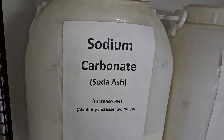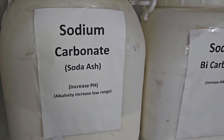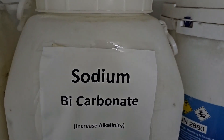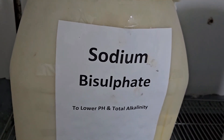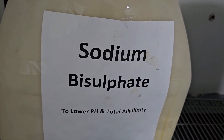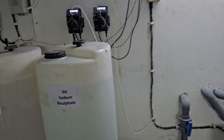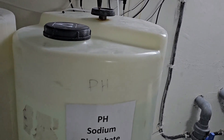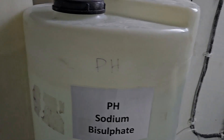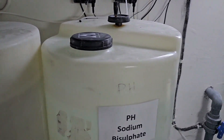Here are the chemicals. This is sodium bicarbonate — also called soda ash in common language — used to increase pH. This is also sodium bicarbonate, which increases alkalinity. This one is sodium bisulfate, used to reduce pH, which we use in the auto chemical dosing tank. And this is chlorine — we are using it to maintain chlorine levels.